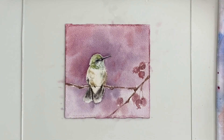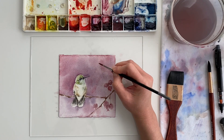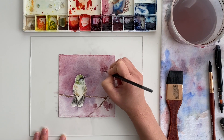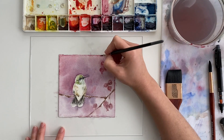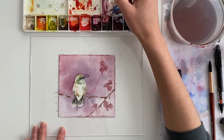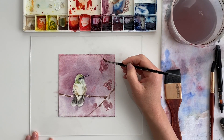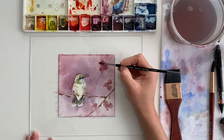The time-lapse helps hide a lot of mistakes and makes things look a lot smoother than they really went. I just want to encourage you not to set yourself up to impossible standards that are really hard to achieve, and also to enjoy the slow, methodical process of painting — the exploration, curiosity, and discovery that comes with painting with watercolors. Don't let this time-lapse fool you: it took me a long time, and I had fun with it. I hope if you give this a try, you take your time, explore, and have fun as well.